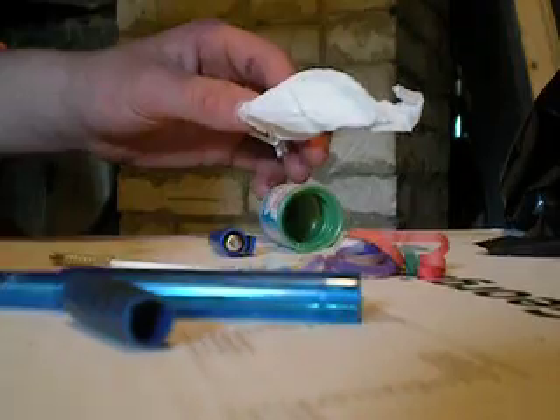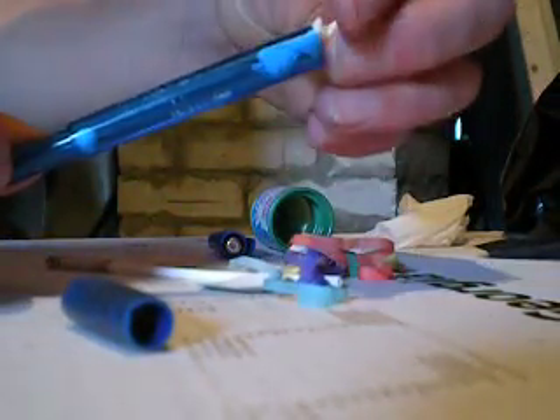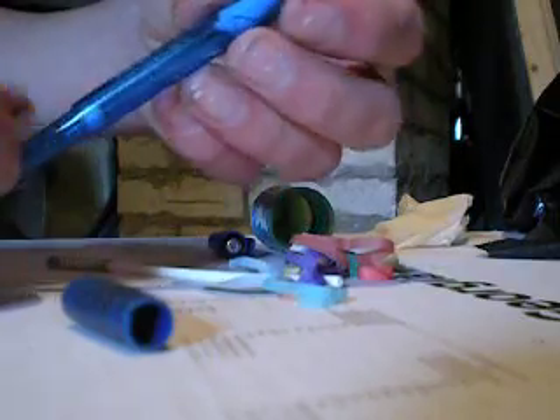Then you screw this back on, just like that. Once you get done with that, you take the airsoft pellet right here and put it in just like that. So it's in there — take some of your paper towel, use it as wadding, put it in there to keep the pellet from falling out.